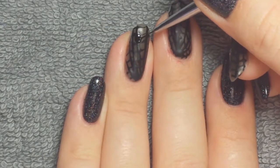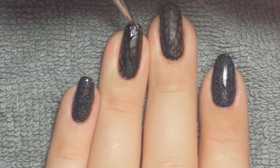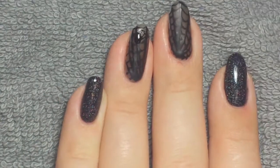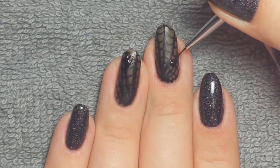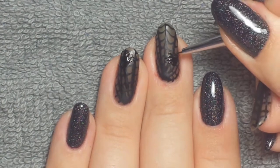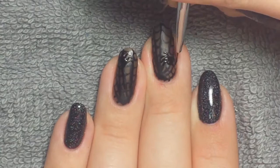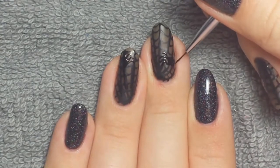Then I took some Mission Control for the spider. Normally I would use a no-wipe top coat, but Mission Control dries without a tacky finish so I can just use that gel instead. I made one little spider on each nail — just made a circle, pulled out eight little legs, and then did a little bend in each leg. Pretty quick and easy. Once finished, I cured that for 30 seconds.